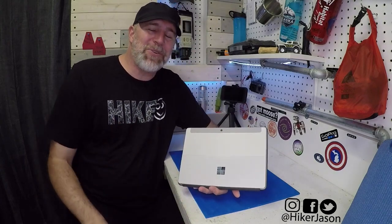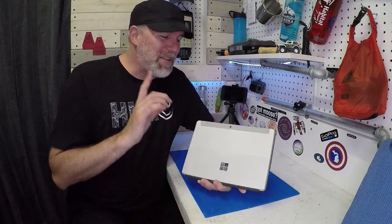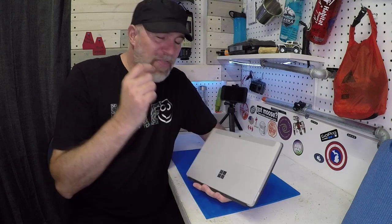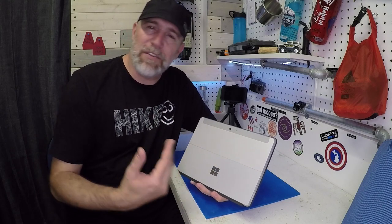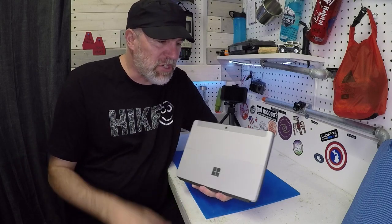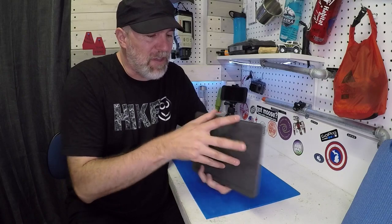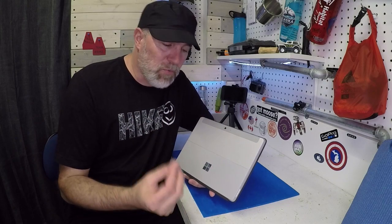You talk about outdoor gear and you review outdoor gear. That is true. But today I'm going to be talking about a little bit of tech — the Microsoft Surface Go. This is the 8GB version because I felt like it needed a little extra power. I didn't think the 4GB would be enough. This device is $550. I have links down below in my description to my Amazon affiliate. And you have to buy the keyboard to go with it. I've downloaded the Adobe software on here and also Photoshop so I can do thumbnails as well.